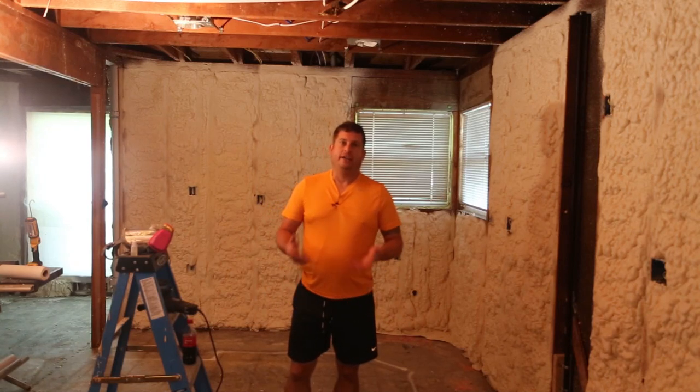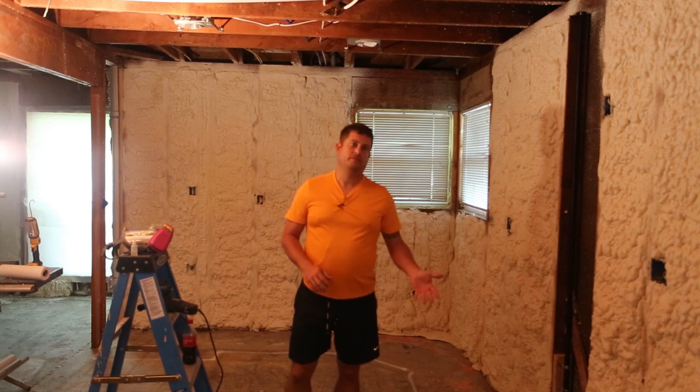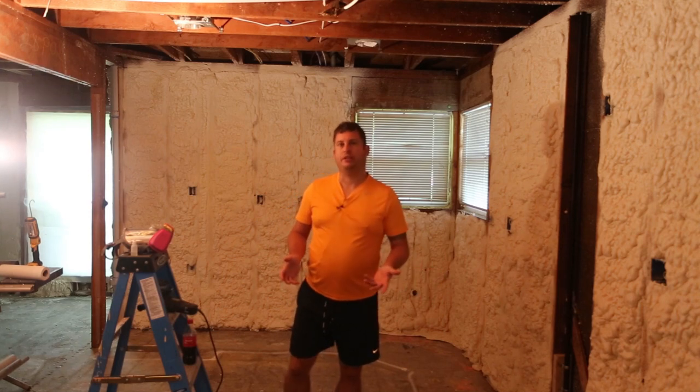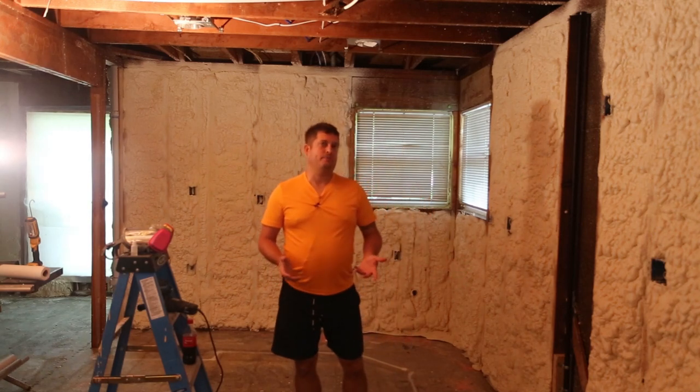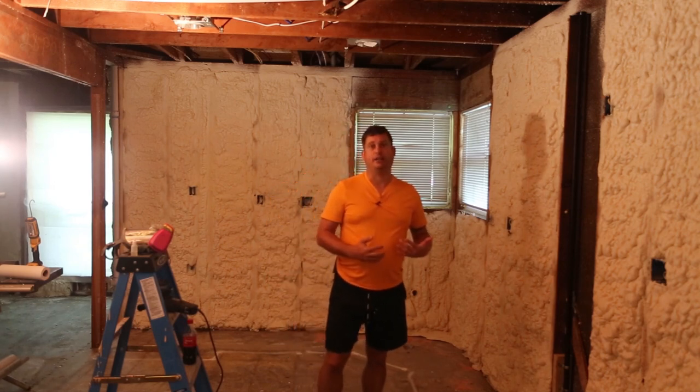Hi, my name is Brian, and today I'm going to talk a little bit about how to trim spray foam. If you've watched my other videos, you know I am installing spray foam insulation in my house. I'm shooting these videos because there's just not a lot of information that I could find when I was trying to figure out if I wanted to do this.